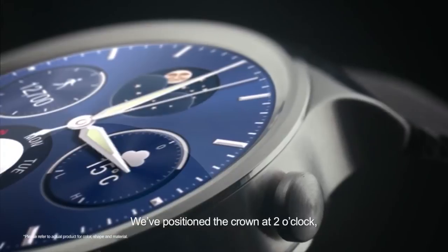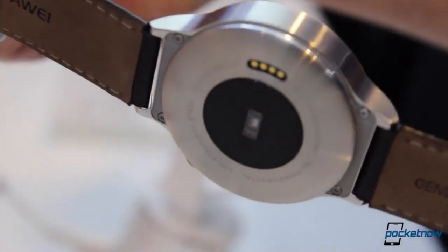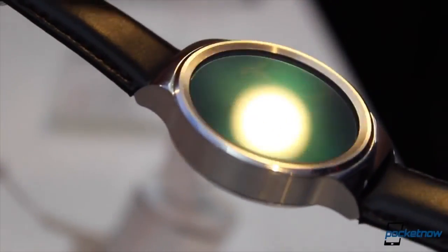And that's not all. All this is packed into a 1.4-inch screen with AMOLED technology, and it has a new type of glass which is sapphire crystal.